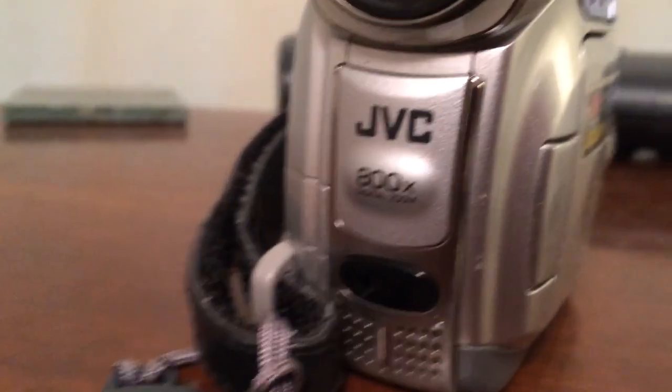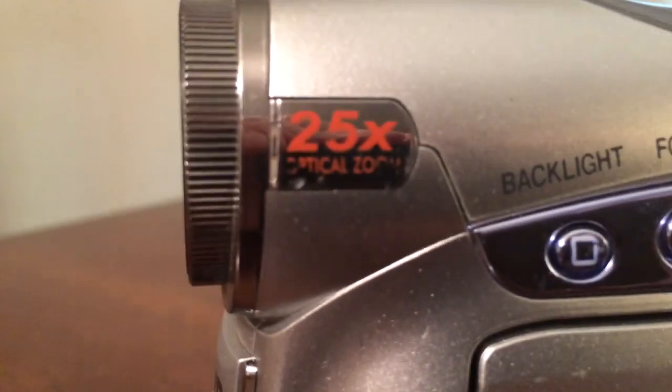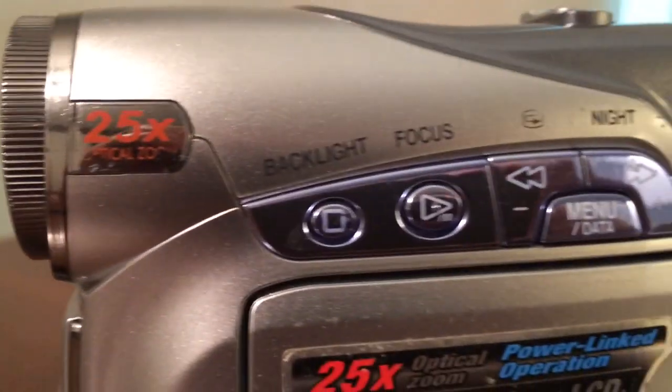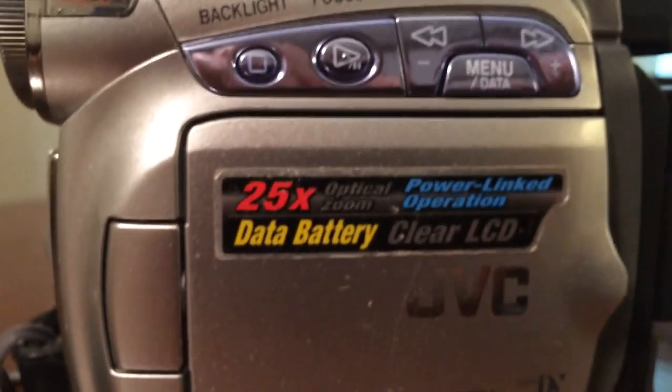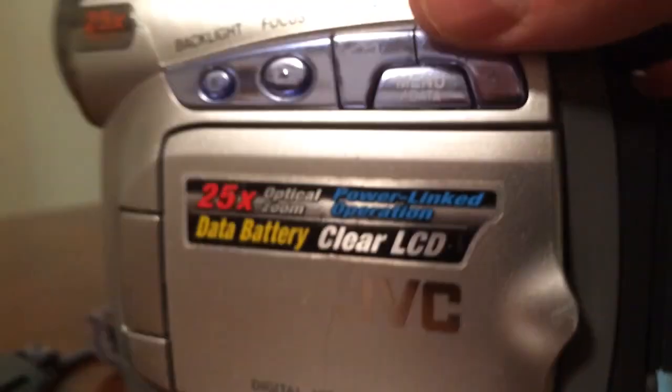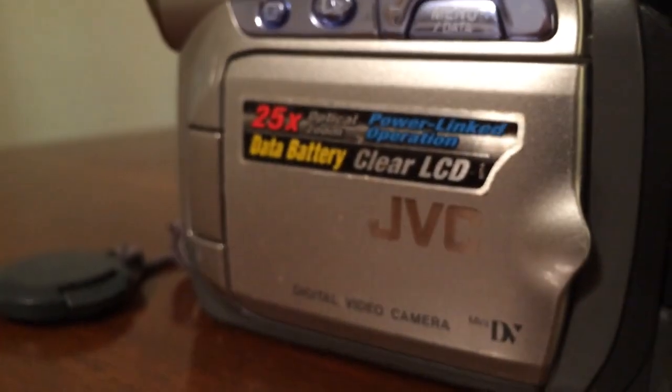It's got 800X digital zoom. It's got 25X optical zoom — you can see it right there. It's got a backlight, it's got a focus button, it's got your controls there to manage the tape and navigate on the tape that you make.